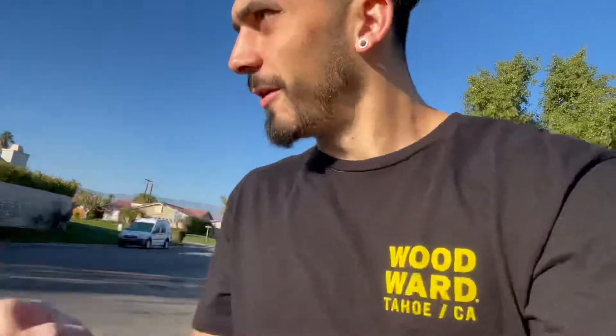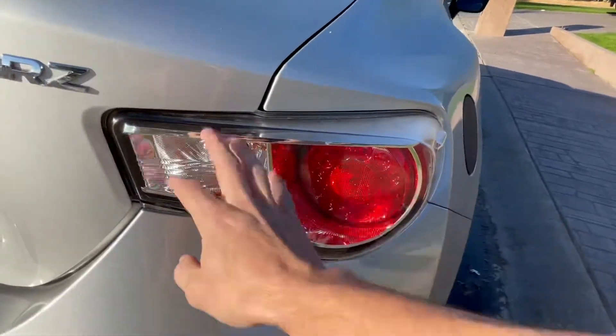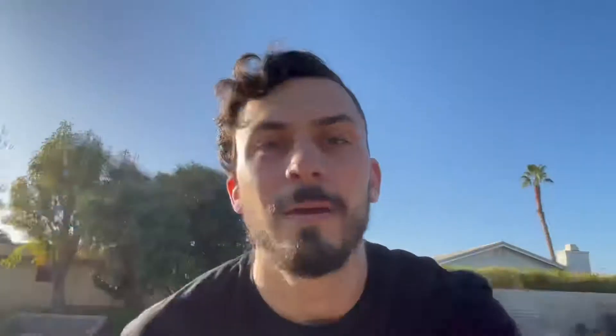First we're gonna take a look at the stock taillights on the BRZ, and then we'll start installing. I really like the stock taillights but I feel like there's a little bit too much clear going on. The taillights I chose are really cool — there weren't too many left and I haven't seen them on many BRZs or FRSs.